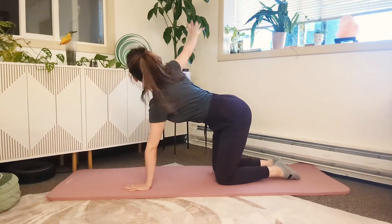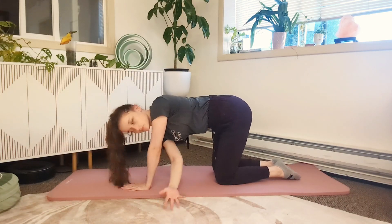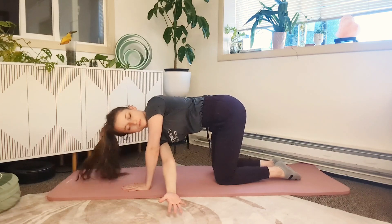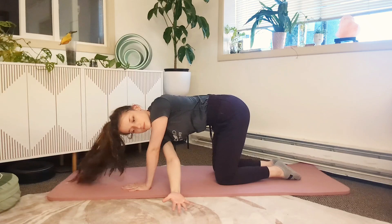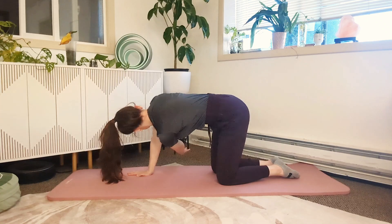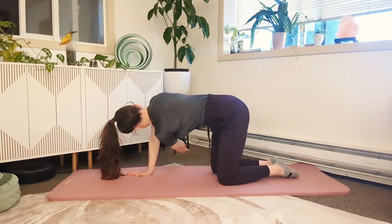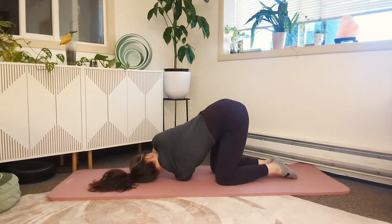The final part of 3D Cat-Cow is a thread the needle. Move with your breath: inhale, reach up to the sky; exhale, sweep it under. Notice that my hips are staying pretty stationary so that I can rotate through the back. Watch your hand as you rotate up and come back across.